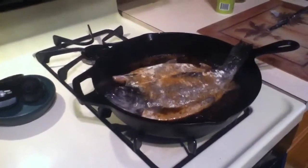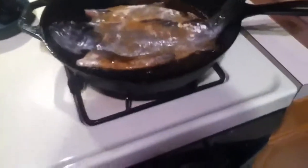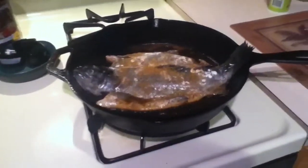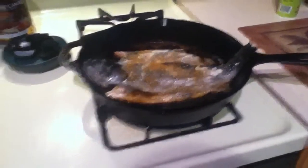We got the flour and seasoning on them and we just put them on the meat side, as you can probably see. This is not informative enough to be a cooking tutorial on rainbow trout, but maybe next time we'll have some proper cooking videos.